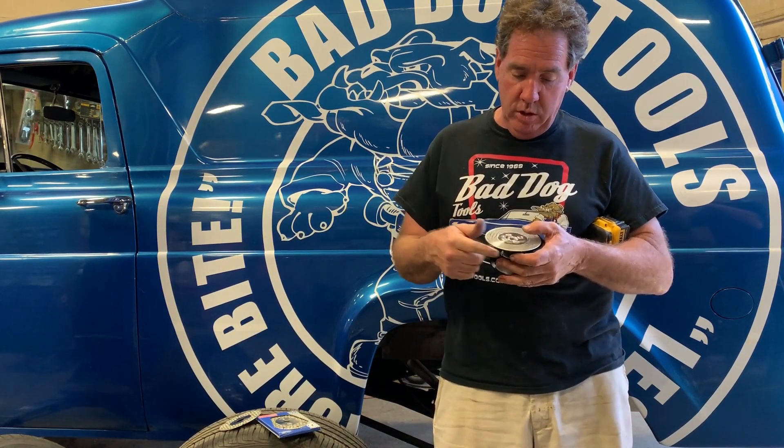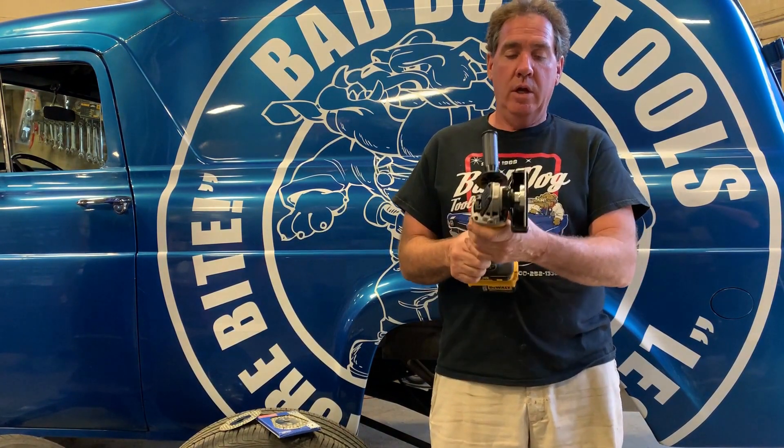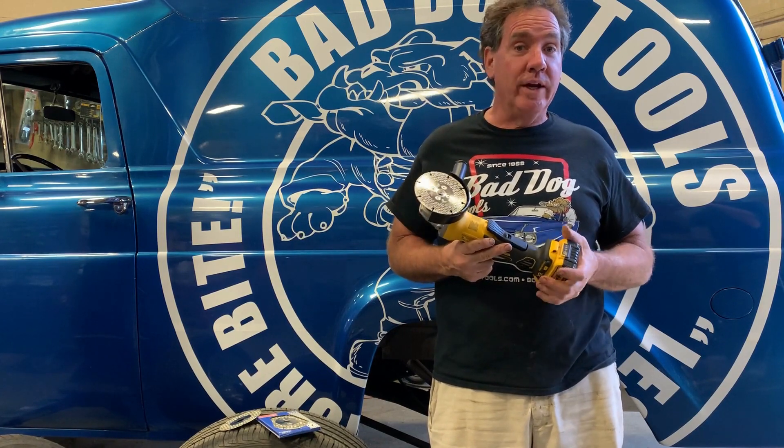Now you're ready to go with a different style of grinding — you can grind flush with it and it'll cut the same way as your HD2. It's just more versatile. If you have any questions, visit baddogtools.com or call 1-800-252-1330. And again, that's how you mount your HD2.